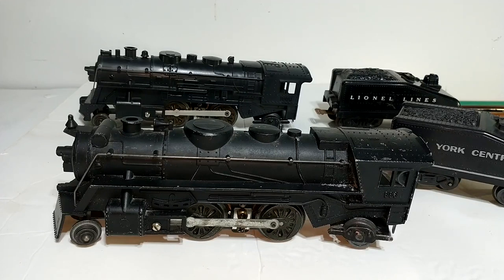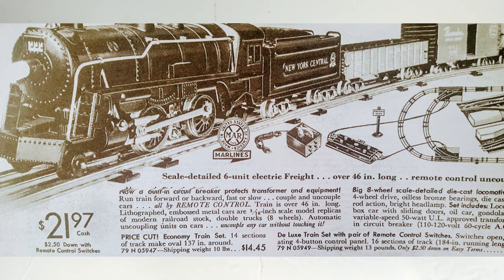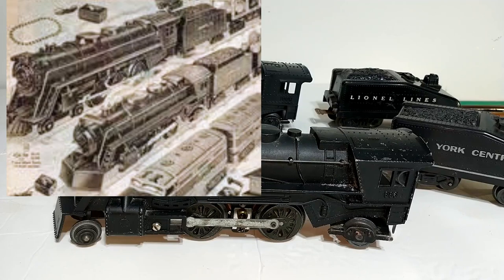The first was the number 999, which was a smaller 2-4-2. It was scaled to go with 3/16-inch scale cars and came out in the late 1930s right before World War II — their first die-cast steamer. After the war they came out with the 333 Pacific 4-6-2, a much larger locomotive, and then last came the 2-4-2 666, which kind of replaced the 999 in the lineup. These were made from the mid-1950s all the way to the end of Marx production in 1974.